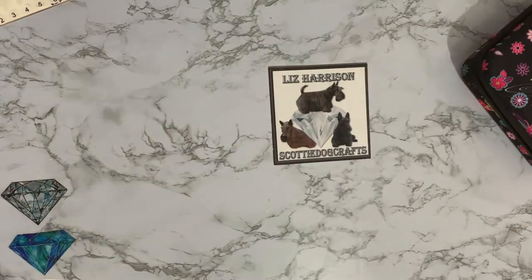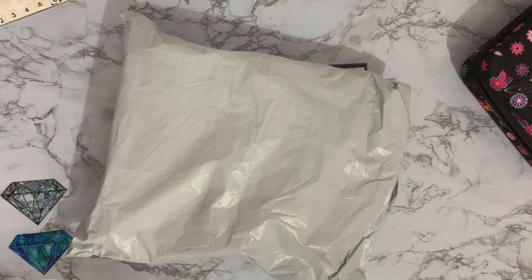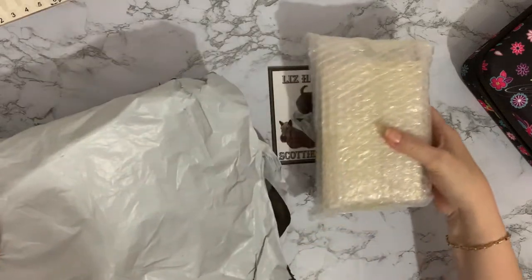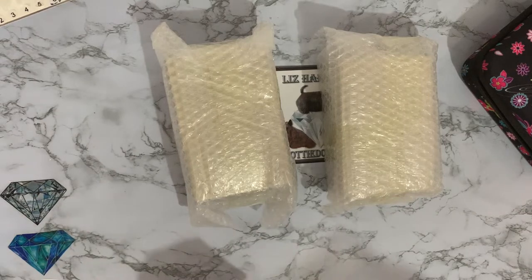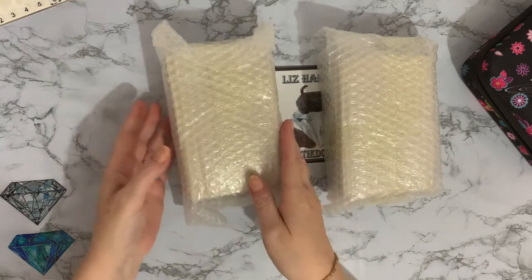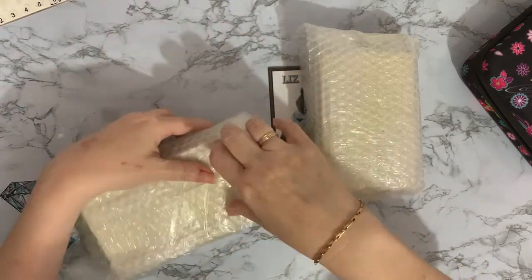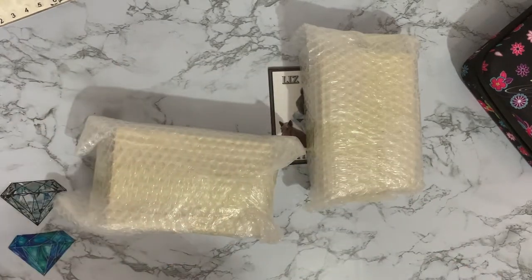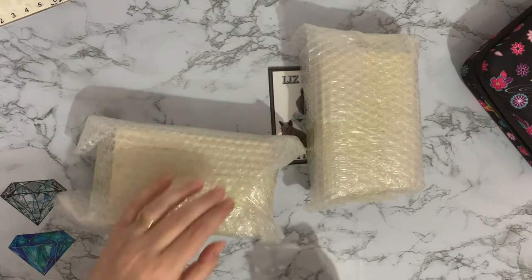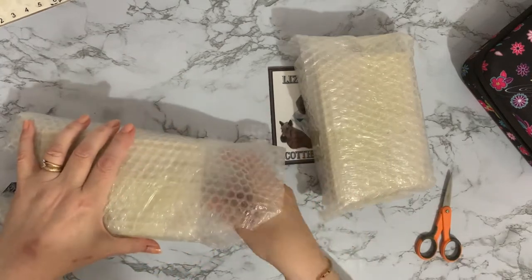Let's have a look at item number two — you will see a theme going on. These are those little drawers. It said they were normally £15.98 for one — I've seen them around the £8 mark each. These are empty, or they're supposed to be empty, so I'm presuming they will be.